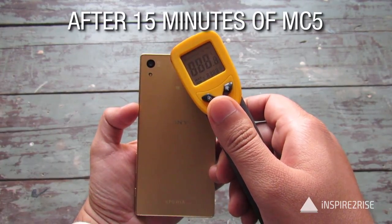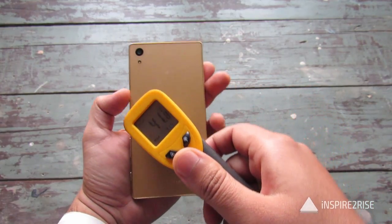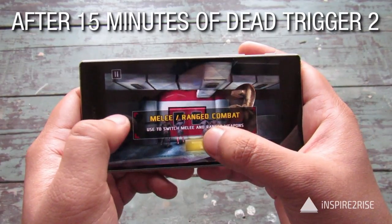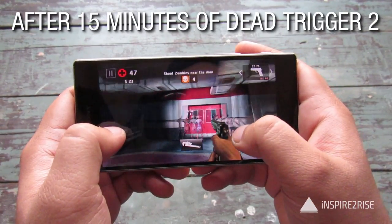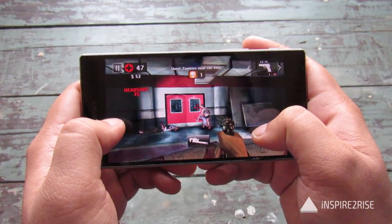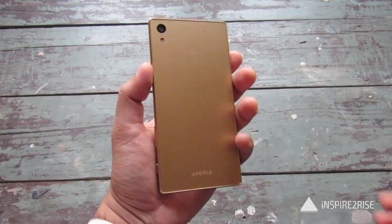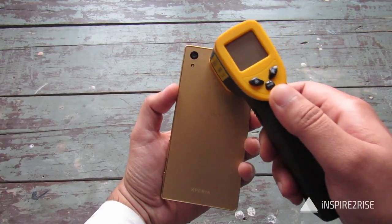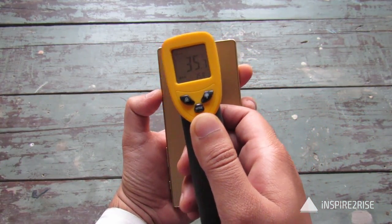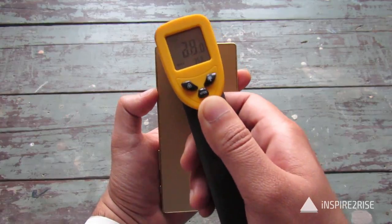The temperature near the CPU is 37 degrees, which is the maximum we've seen right now. It's 38 to 41 near the camera, and at the bottom it's around 32. So the device is fairly heated up. Testing again: 35 here, 33 here, 34. This game hasn't heated up the smartphone that much.